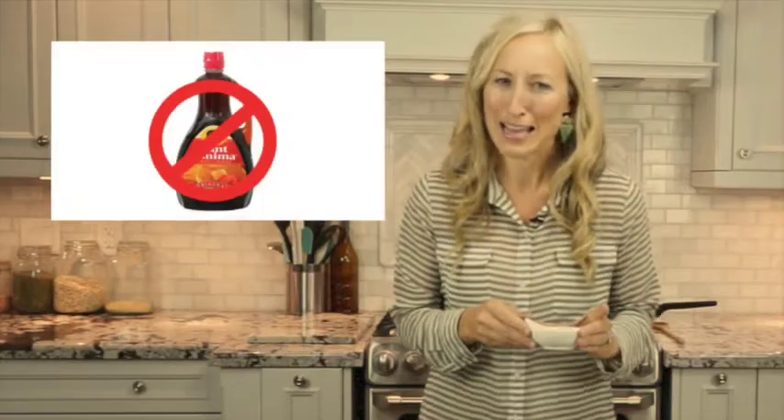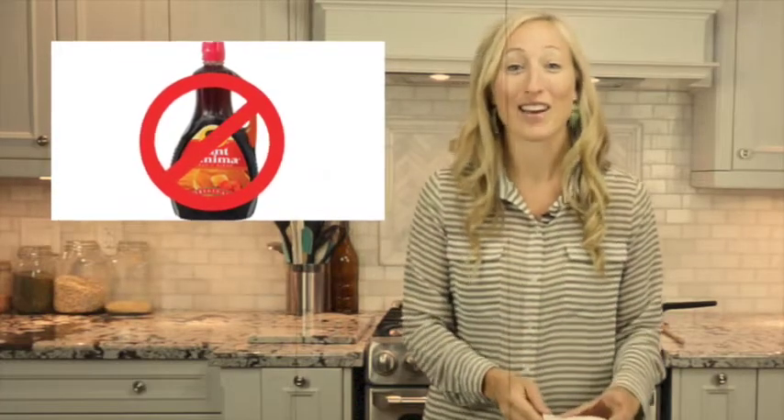I'm not talking about that candy syrup. This is real maple syrup. It's made from taking the sap out of a maple tree, boiling it down, and creating this ooey, gooey, delicious syrup that's rich in minerals but tastes sweet.